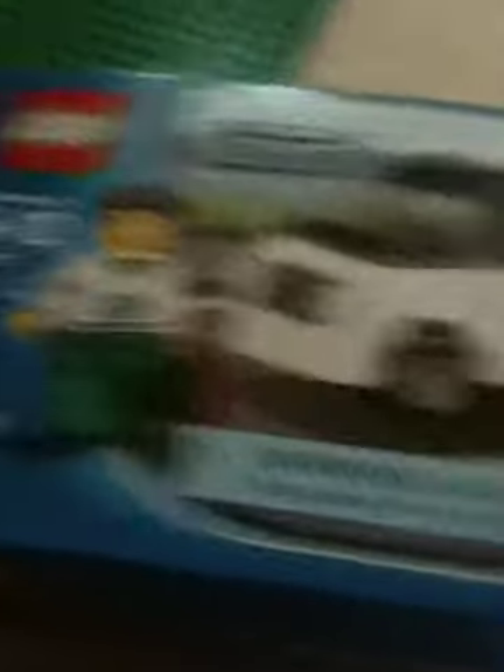Inventory, warning, choking hazard, small parts, no children under three, and that's all of that. More words, morewords.com.